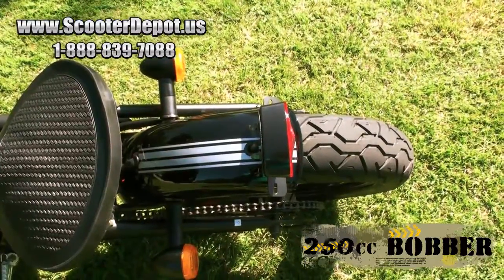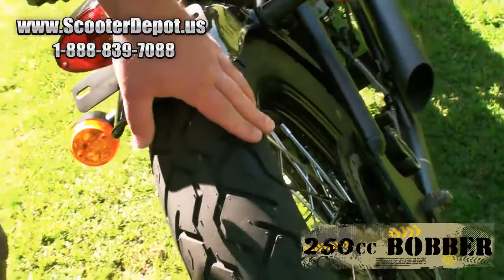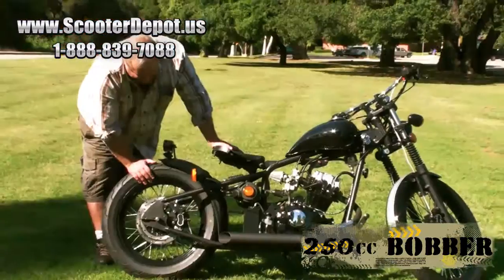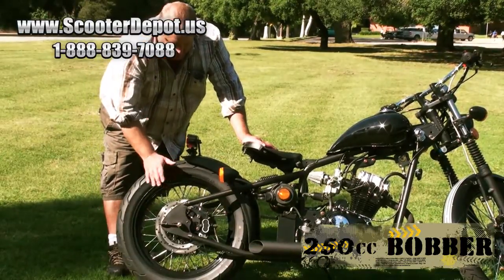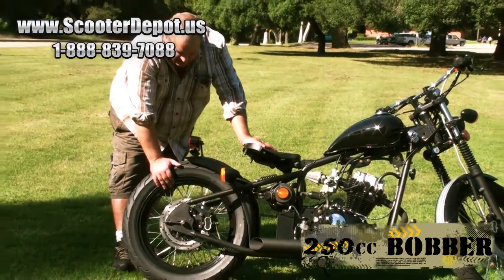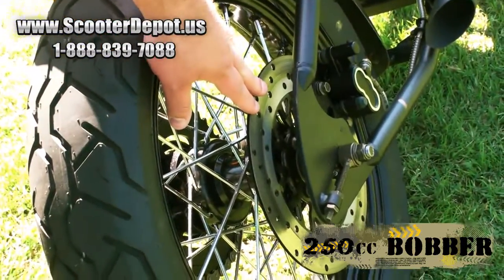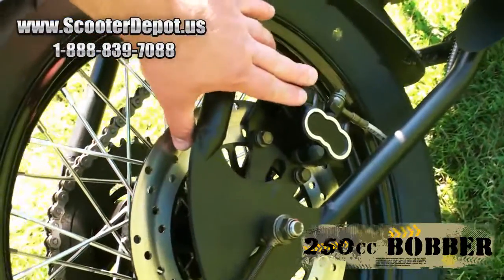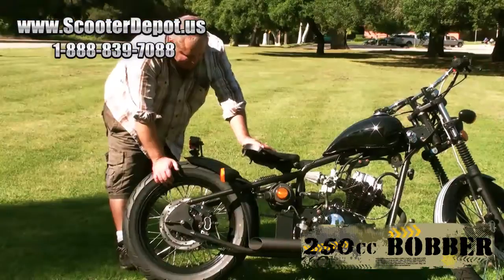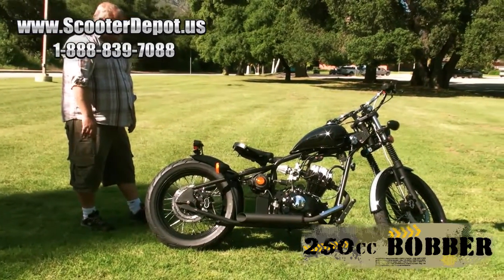Looking at the back, we have DOT-approved turn signals. On the back we have an 18-inch rear wheel with a CST tire — it's a 140-70-18, again with tubeless spoke wheels. It's got a very large rear disc brake with a two-piston caliper. The drivetrain uses a 520 chain and sprockets, which are available at any local motorcycle shop, making it easy to replace and maintain.